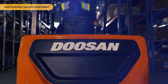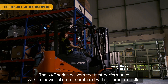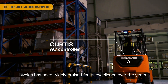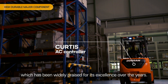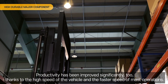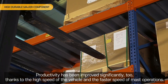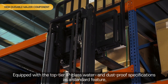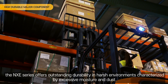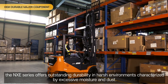Highly durable major components. The NX-Z series delivers the best performance with its powerful motor combined with a Curtiss controller, which has been widely praised for its excellence over the years. Productivity has been improved significantly too, thanks to the high speed of the vehicle and the faster speed of mast operations. Equipped with a top-tier IP-class water and dust-proof specifications as a standard feature, the NX-Z series offers outstanding durability in harsh environments characterized by excessive moisture and dust.